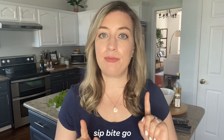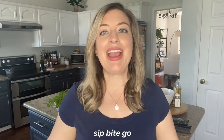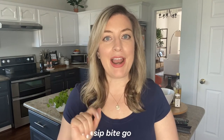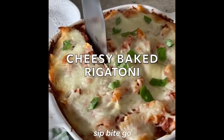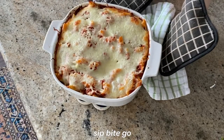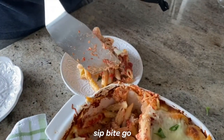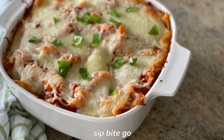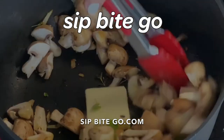Head on over to sipbitego.com and you can print out the step-by-step recipe to make these garlic sauteed mushrooms. Don't forget to subscribe to the Sip Bite Go channel on YouTube and leave a comment to let me know if you love mushrooms or if you're making this for the mushroom lover in your life. Also check out my new cheesy baked rigatoni recipe on sipbitego.com — it's an easy pasta dish that makes enough for one and a half to two times the servings, great for making ahead for two to three nights of dinners. Until next time, I hope you have a wonderful and delicious day, cheers!